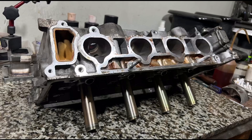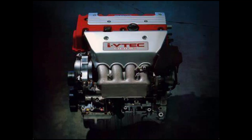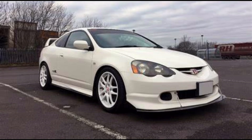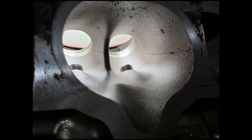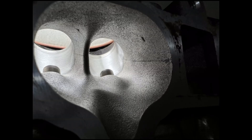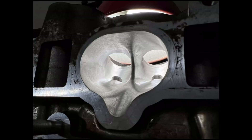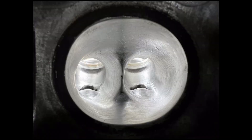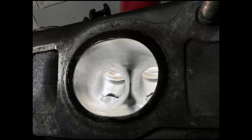We are porting a PRB head straight from a K20 Type R that actually came from a DC5. We'll talk about the stock port geometry as it sits, and of course the pocket porting stage, and the fully ported full works. When we're done we will talk about the comparisons between both, the intended application, and the benefits of all of this.